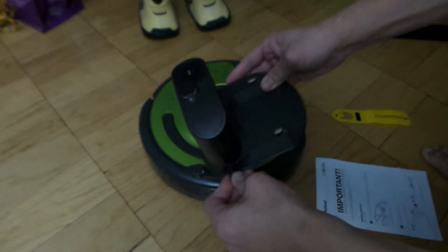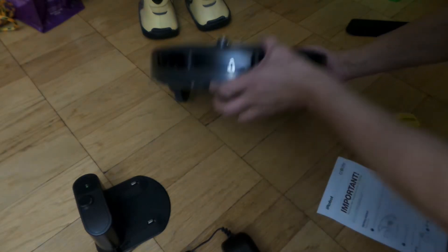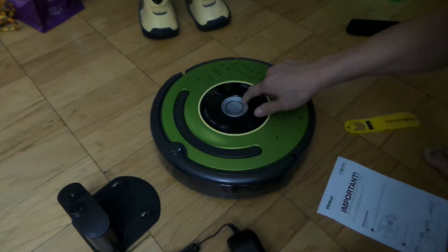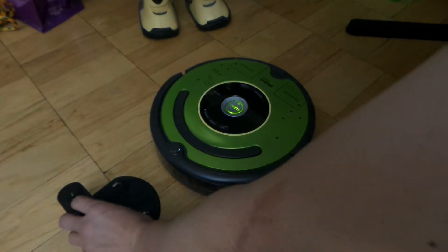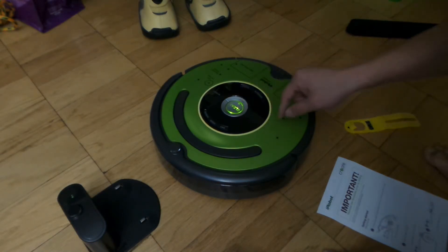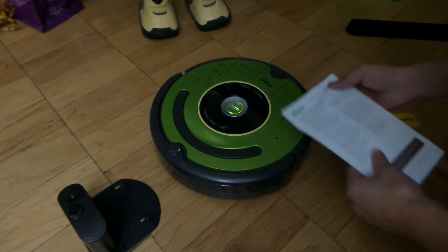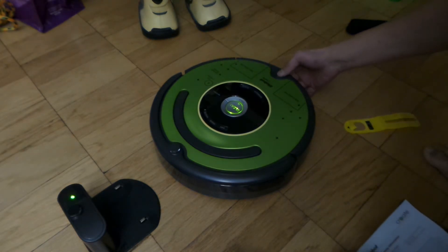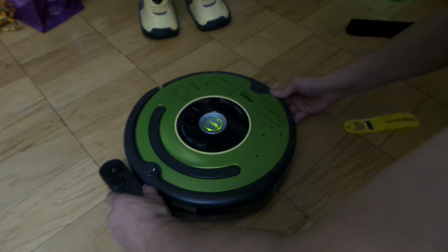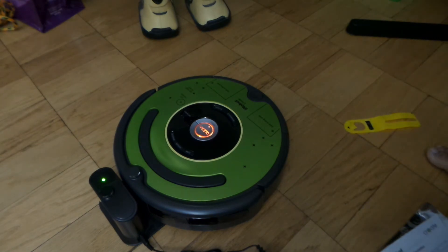Alright, dock. The light's orange, so whatever that means. Next episode coming!